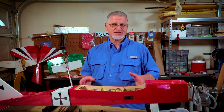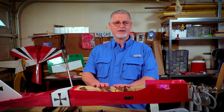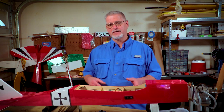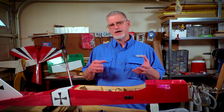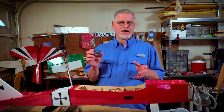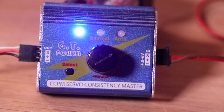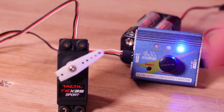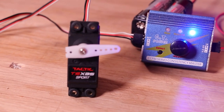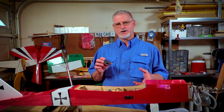Next, we need to center our servos, and you have one of two ways to do this. If you've already mounted the servos into your airplane, simply connect a battery to your receiver, turn on the switch, and your servo will do a little mini cycle and automatically center itself. Or you can use a servo tester. The key benefit of the servo tester is it will not only let you center your servo, but also let you manually and automatically test the travel limits — so you can check for any clicking or binding before you proceed.